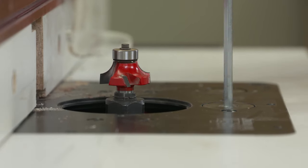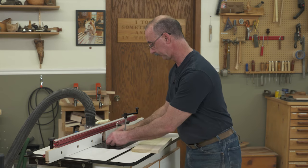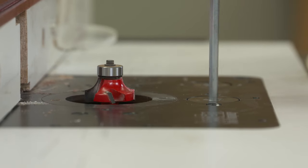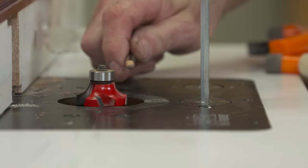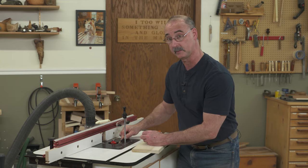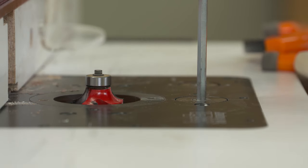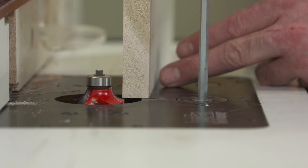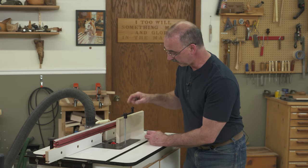Getting the height of the cutter right for the first pass is a critical step. This cutter, like many cutters, has a corner right here on the router bit. That corner has to be below the surface of the table — if it comes up too high, you're going to ruin your bullnose. I'd rather be too low on this first pass than too high. That takes care of the height of the cutter.